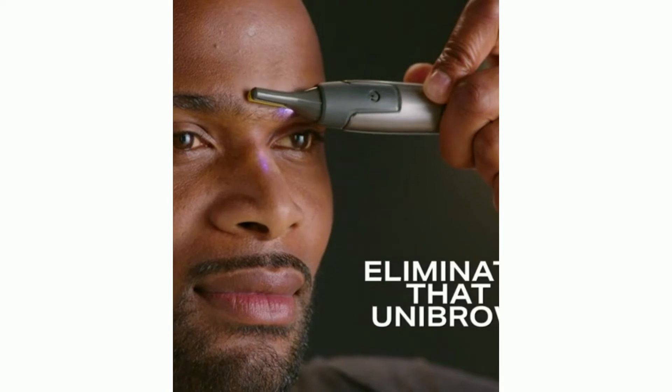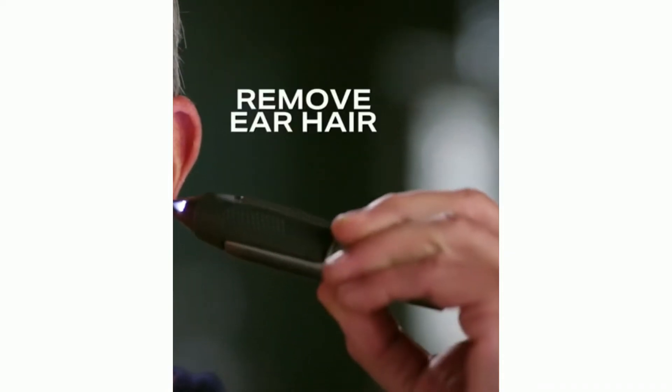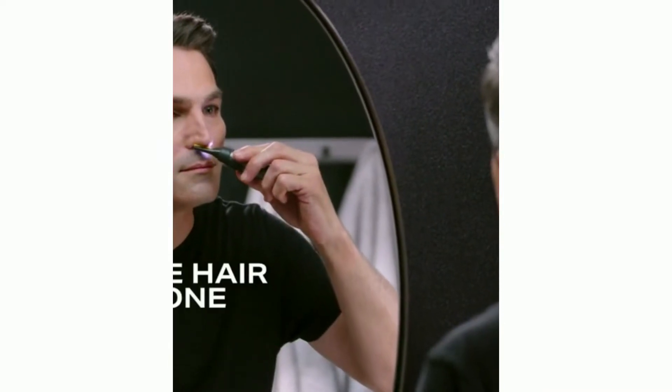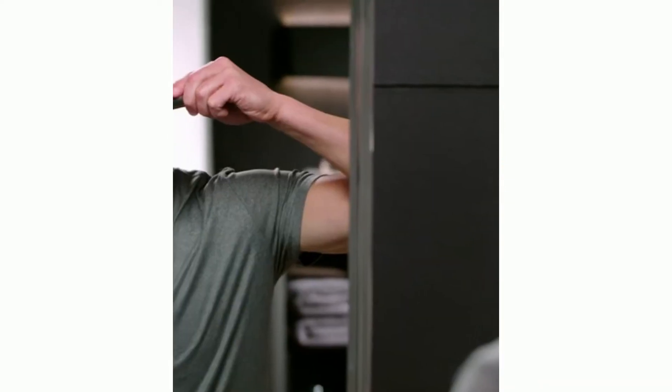Watch. Eliminate that unibrow with pinpoint precision. Easily remove ear hair with no plucking. And nose hair gone with quick, painless precision with Titanium Max. It is the ultimate finish. You look fresh and dialed just like you would coming out of a barbershop.